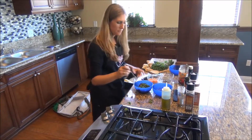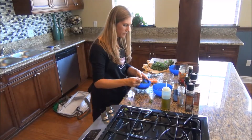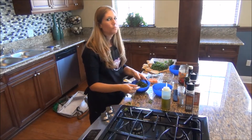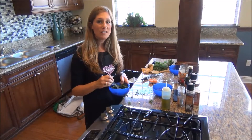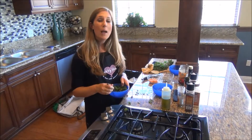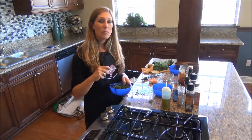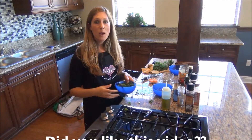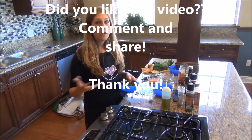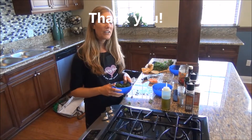All right, let's have a taste. Really good! I really encourage you guys to make this and try this dish out — it is really, really good and really good for you. I'm Nikki Jensen; please comment below and message me if you have any questions about the ingredients or my services. Take care and have a great day!